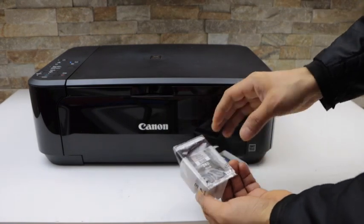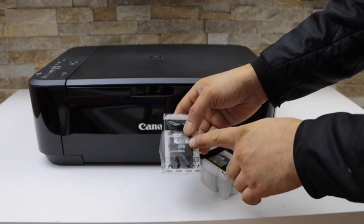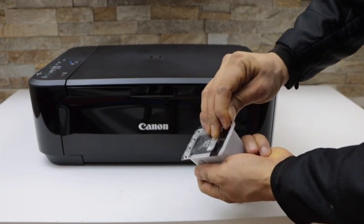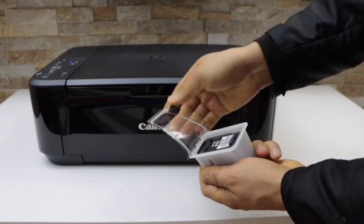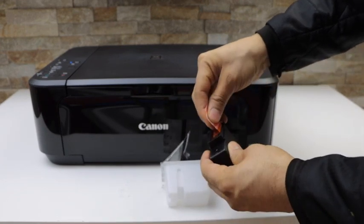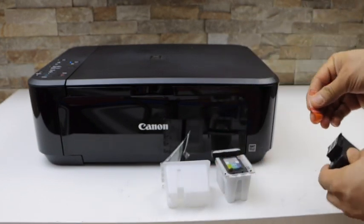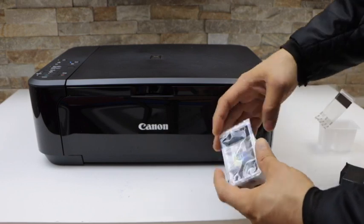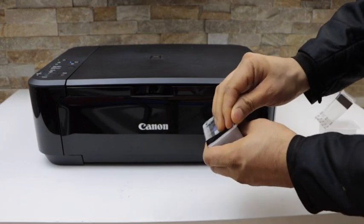Now take the ink cartridges out of the plastic packaging. You get a 240 black and a 241 color. Remove the packing, take the ink cartridge out, and remove the orange seal. Do the same with the second ink cartridge and remove the orange seal.